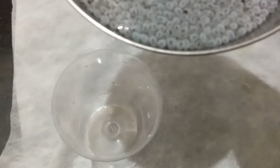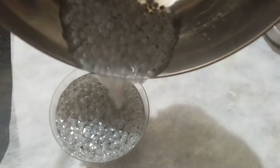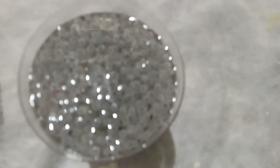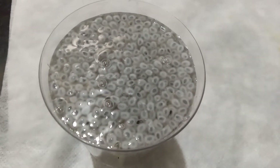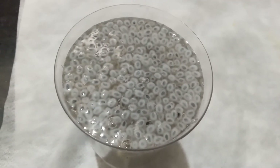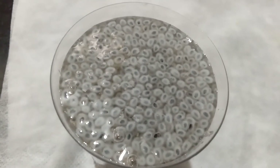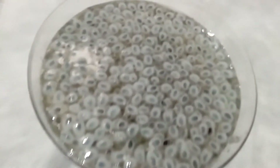Whoever wants to lose weight can try this drink. See how fluffy it is. You should have this drink when you wake up early in the morning, before taking anything else. Try it for one month and you'll see how much weight you have lost.